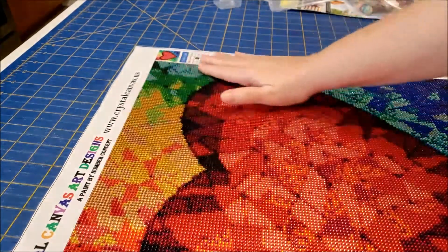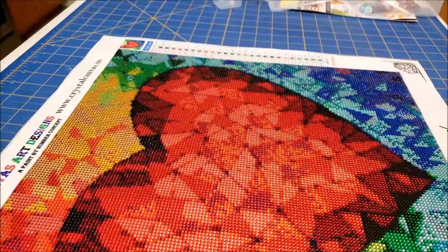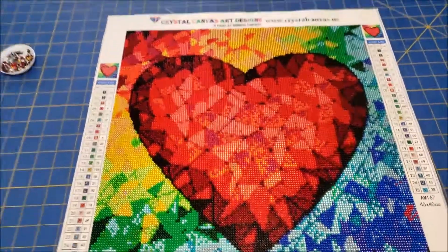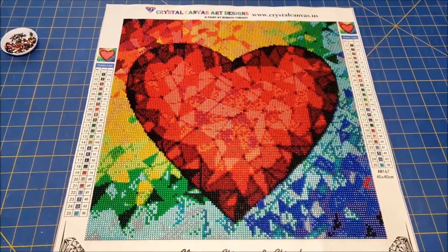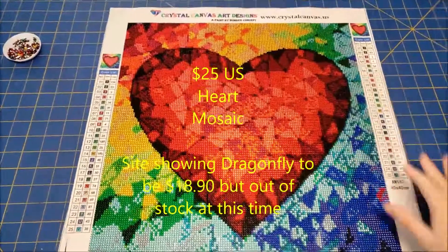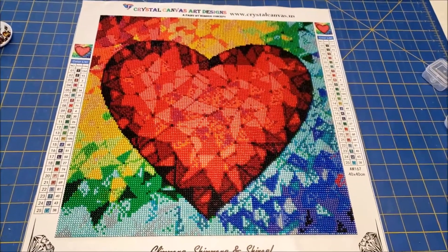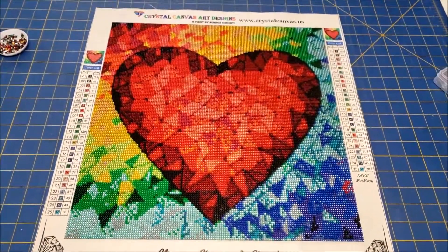I would just rub my hand along and it would pick up a drill, but now at least I'm not able to do that. Overall I do think the image is very pretty — it looks like a 3D heart with all the black around the edge; it turned out really pretty. I'll add this to my video with the unboxing from Crystal Canvas Art Designs so you can get an idea of what you'd be purchasing from there. I'll flash the price on the screen. It is very beautiful — I do like the crystal look; it gives more of a shimmery shine than regular drills. I hope y'all enjoyed this video — if you did, please subscribe to my channel and I'll see y'all on the next one!